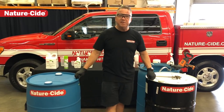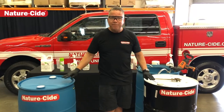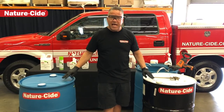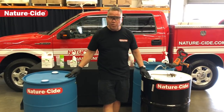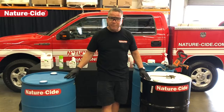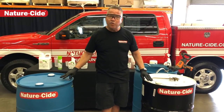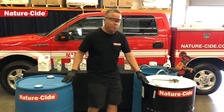Hey guys, Matthew Mills here, NatureSide Pest Management Products and Services. Today I want to talk about 55 gallon drums and saving money. Obviously these products are available in 55 gallon drums, and we want to make sure that when you receive these products and you're trying to save some money, that you have the correct tools in place to be able to mix the product and dispense the product.